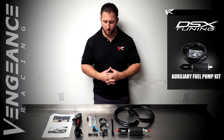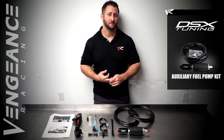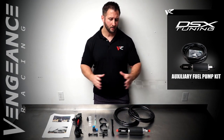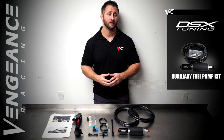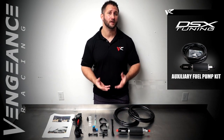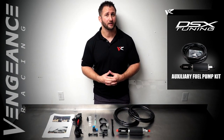This kit is available for most GM applications including Corvettes, Camaros, CTSVs, and even the Chevy SS. With properly sized injectors we've been able to extract north of 850 to 900 rear wheel horsepower on E85 and over a thousand on unleaded race fuels.